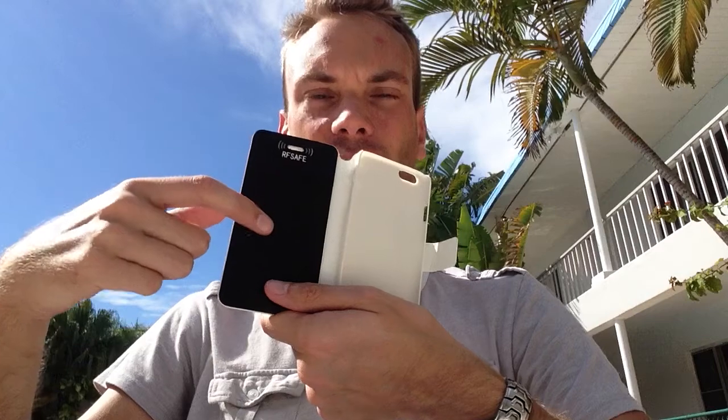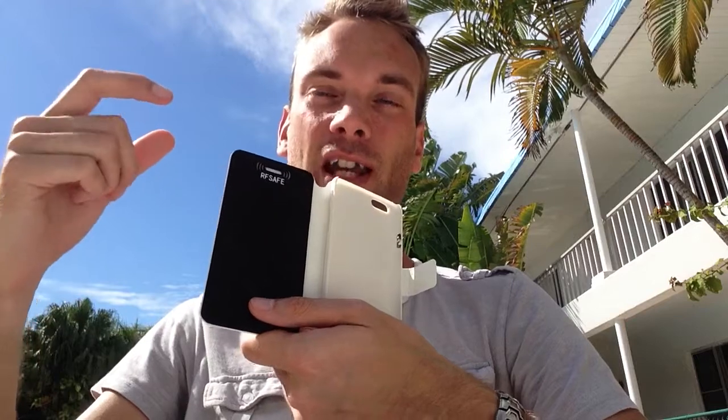It's a basic flip case, and as you open it up on the inside, this is where the magic happens. This is our protective shielding — this is what protects you from the cell phone radiation emitted from your phone, whether it's against your head as you're talking or when it's in your pocket before it rings.